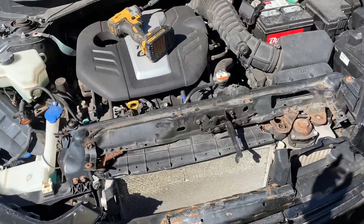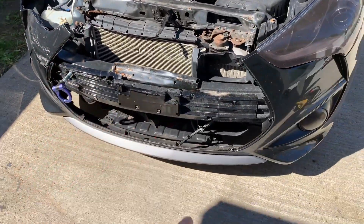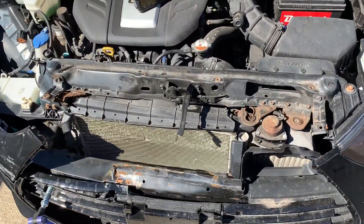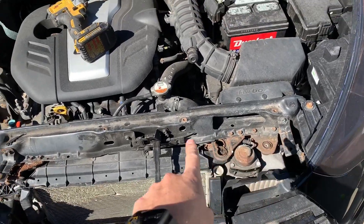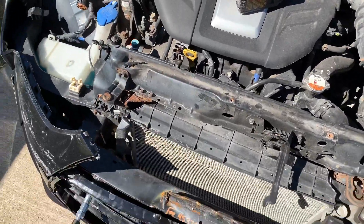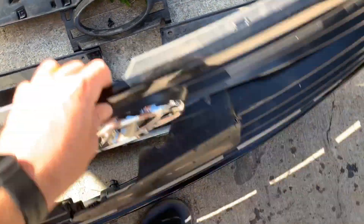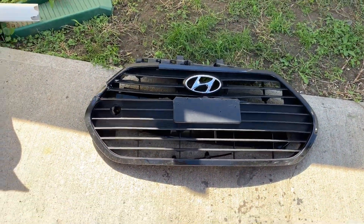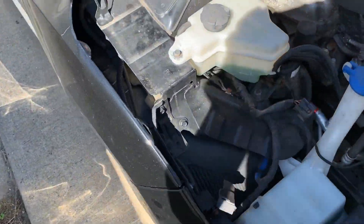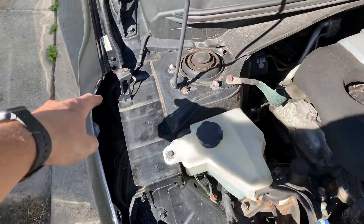So I quickly removed this trim piece that was up in here hiding the support and the whole grille. And that headlight. In order to remove the trim piece, it was just four bolts across here, and then there were two little plastic clips that held it in. My grille was broken, so it just popped right out. And the headlight only had one bolt, and that bolt was up top.